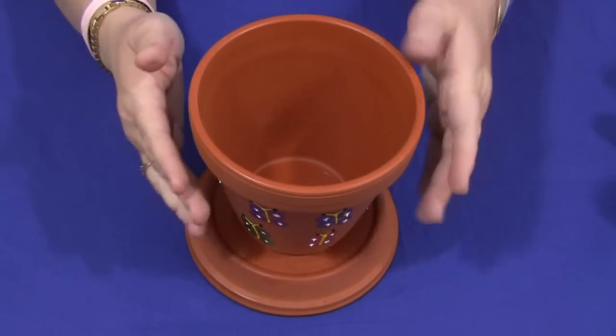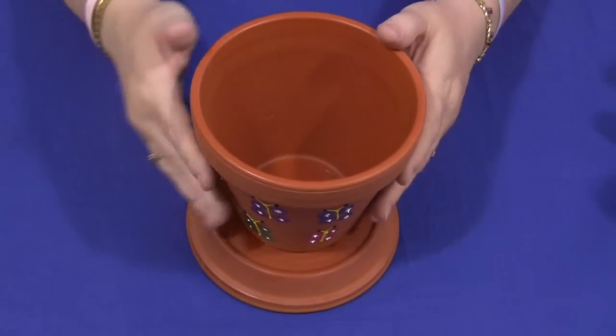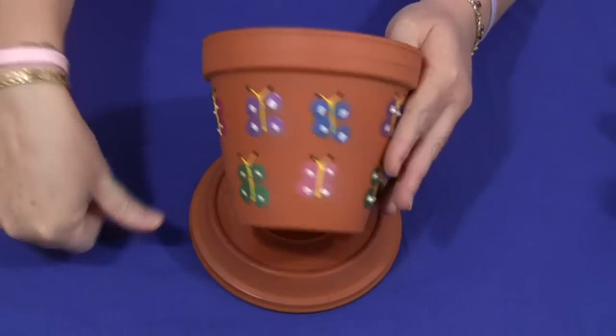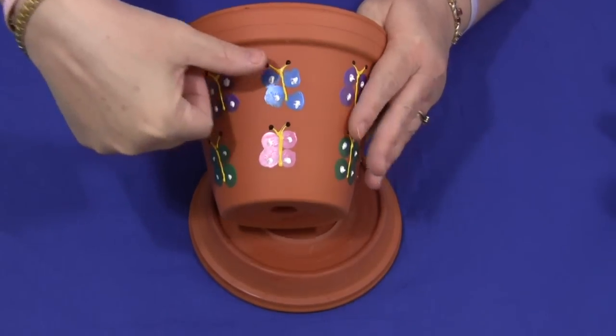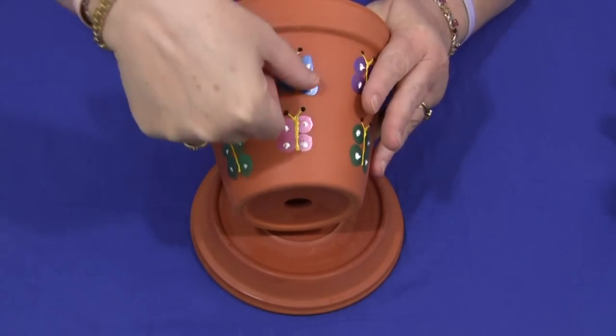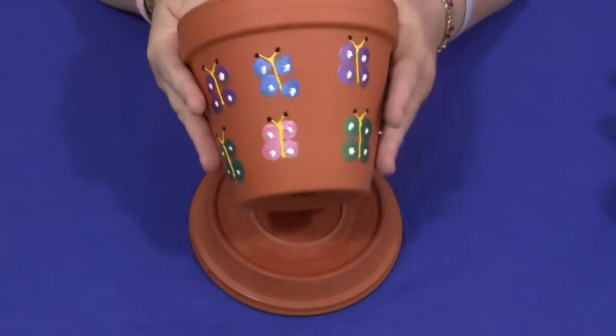Basically, all you do is have the colors of paint set in a plate, and the children would dip their thumb into the paint and make four dots close together. Here's a dot, here's a dot, dip your thumb in paint again, here's a dot, here's a dot. We did different colors all the way around the pot.